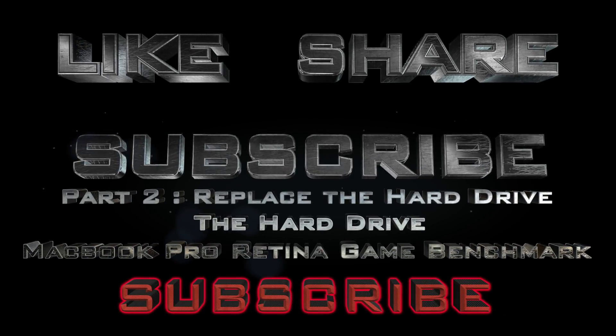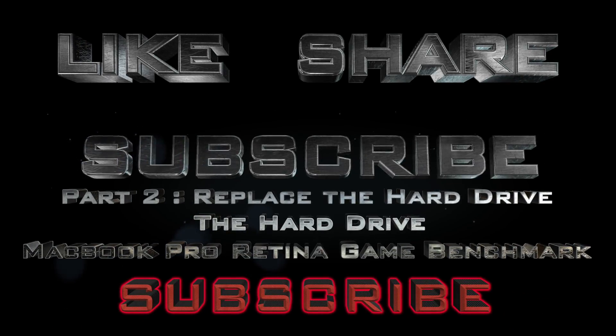Thank you for watching, and in the next video I will be putting that hybrid hard drive into this computer.